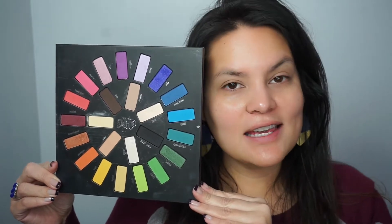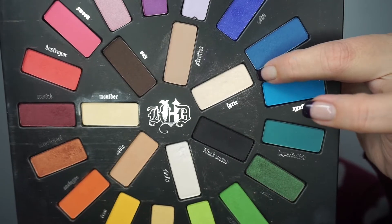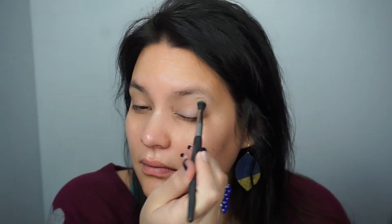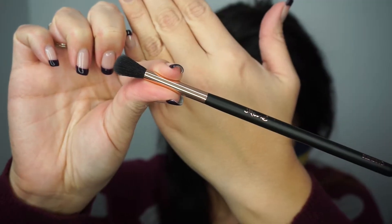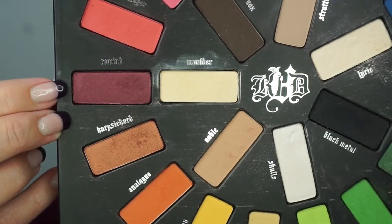I'm starting by applying Smashbox 24-Hour Photo Finish Shadow Primer on my eyes. For today's look I'm using Kat Von D's Mi Vida Loca palette, starting by applying Lyric all over my eyelid up to the eyebrows. Next I'm applying a little bit of the color Skulls right under the eyebrow, then applying Noble, which is a tan color, in the transition area above the crease.